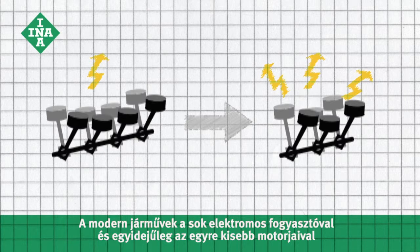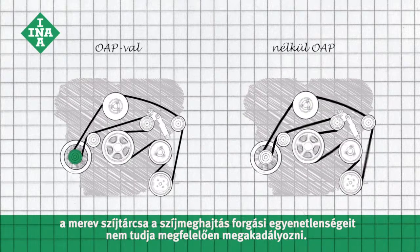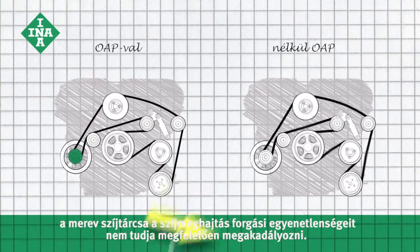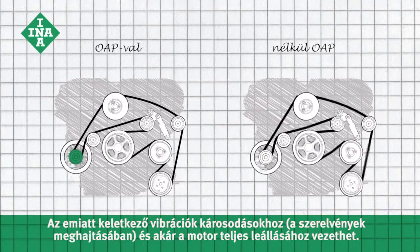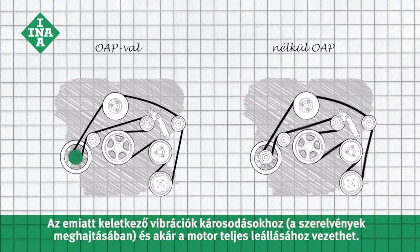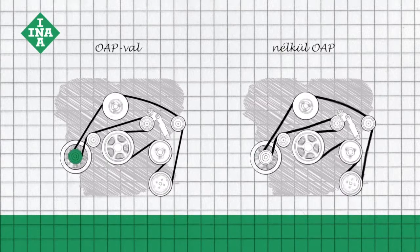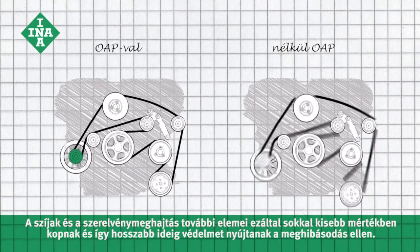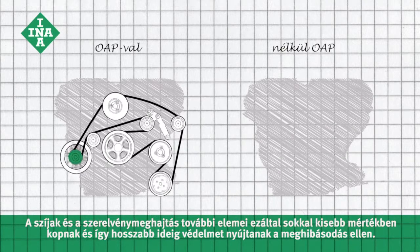With the many electrical systems and even smaller engines in modern vehicles, a rigid belt pulley is unable to adequately prevent rotational irregularities in the accessory drive. The resulting vibrations can cause damage to the accessory drive and even lead to total engine failure. Our OAP minimises these disturbances, so the belt and other accessory drive components experience far less wear and are protected longer against failure.